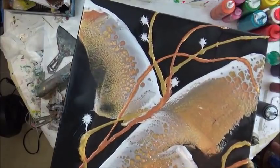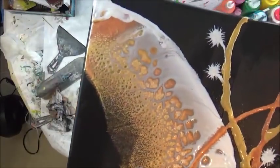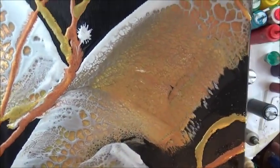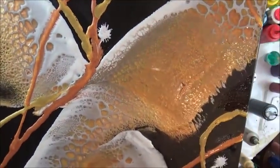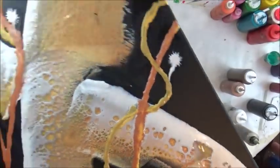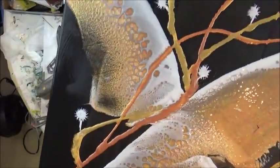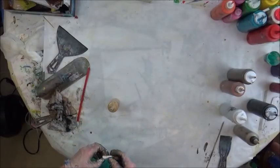All right, so here is this funky one. I'm curious how the silver is going to dry — if it's going to look white, or pearly like it does now, or if it's going to turn to silver. That will be interesting. So there's that — if you liked it, give me a thumbs up please and subscribe to my channel.